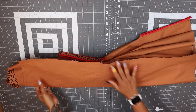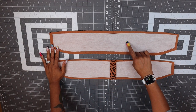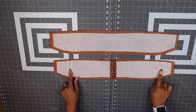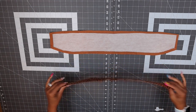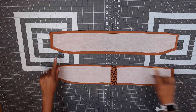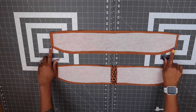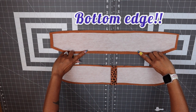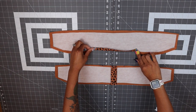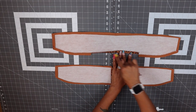You should have pattern piece number seven, your upper collar, and pattern piece number eight, your under collar. For pattern piece number eight, you're going to need to stitch the seam together. Make sure you transfer all your notches, pattern markings, and dots. For pattern piece number seven, the upper collar, I stitched 5/8 of an inch on the top edge. You should also have two dots, and I trimmed just above that stay stitch. We're going to fold this down 5/8 of an inch and then trim 1/4 of an inch.